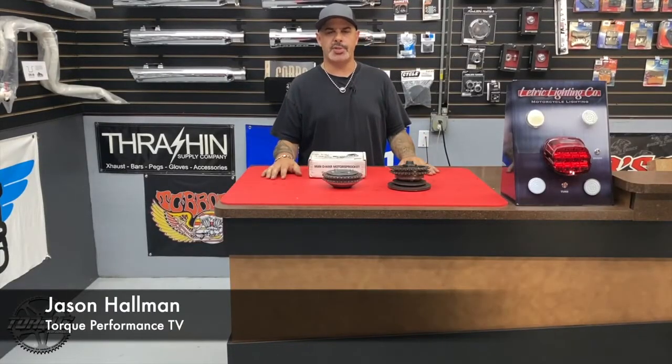Hey there, welcome back to Torque Performance Television. For your new product showcase, I'm Jason Hallman. This week I'm featuring a product from Dark Horse Crankworx.